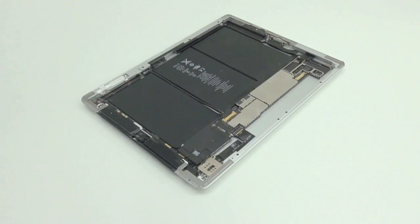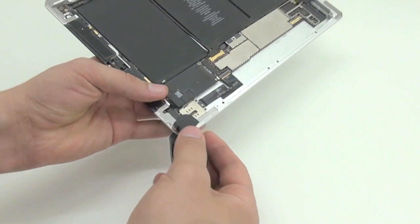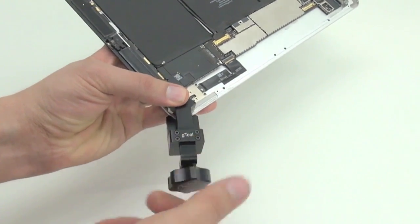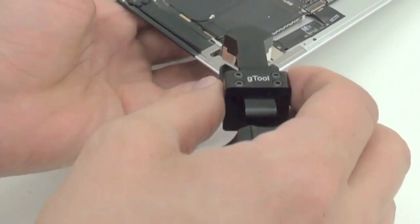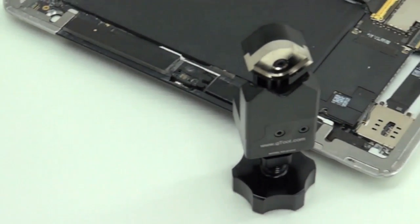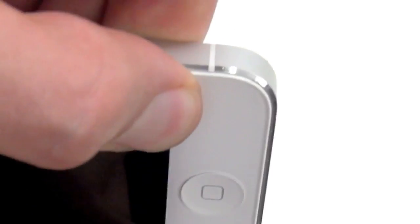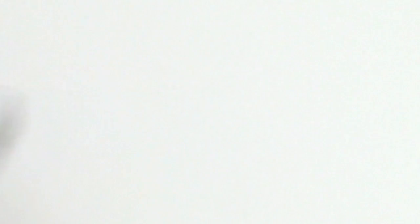There's only one way to professionally repair bent aluminium shells accurately — the G-Tool iCorner. A must-have for all professional repair centers looking to efficiently and accurately repair each device the same as the last. Now accurately repairing corners has never been easier; with just a simple twist, the job is done. G-Tool: creating professionals.